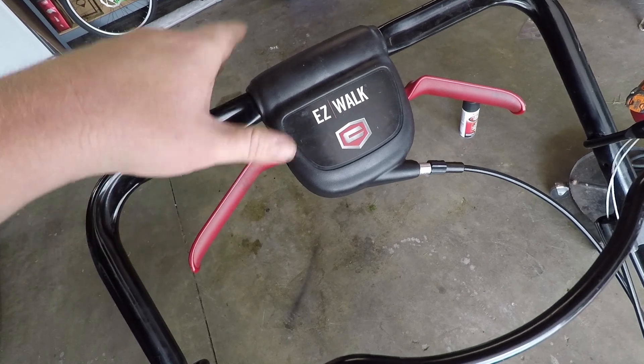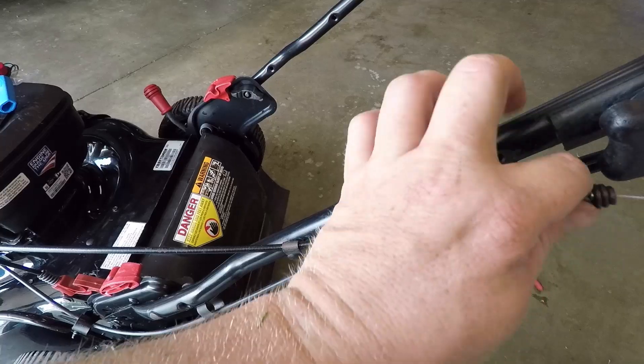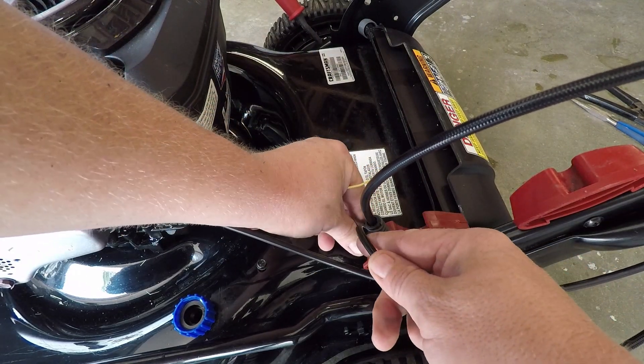Some of the older ones only had one handle and that kept breaking off, so they added two handles, and you can squeeze one or the other or both and it does the same thing. Weave this back through the cable holders that are already on the mower.